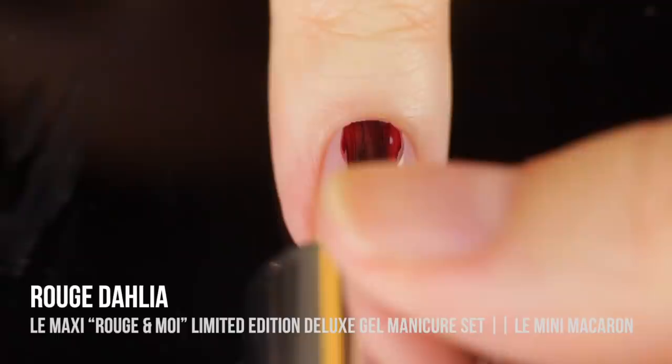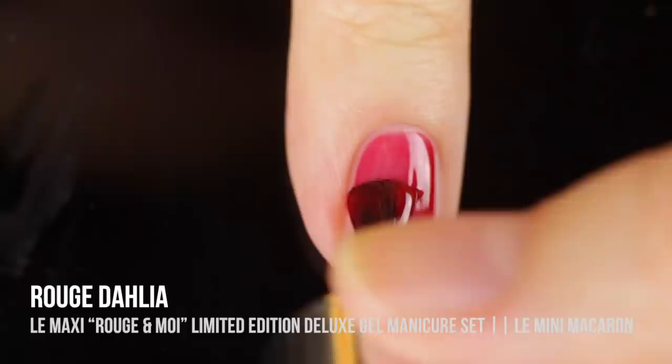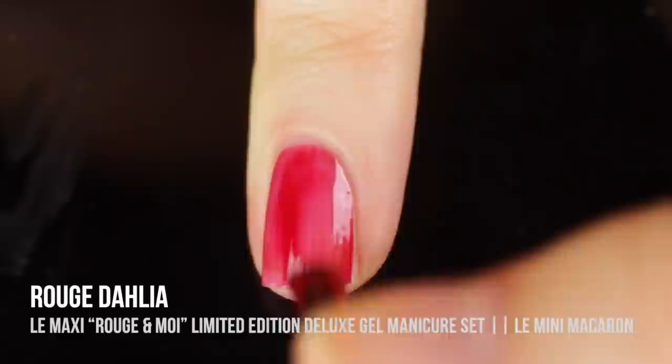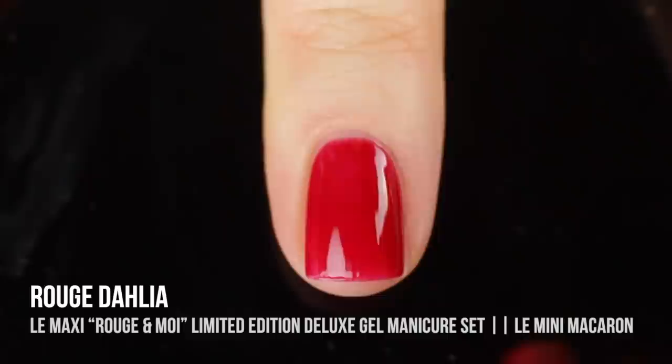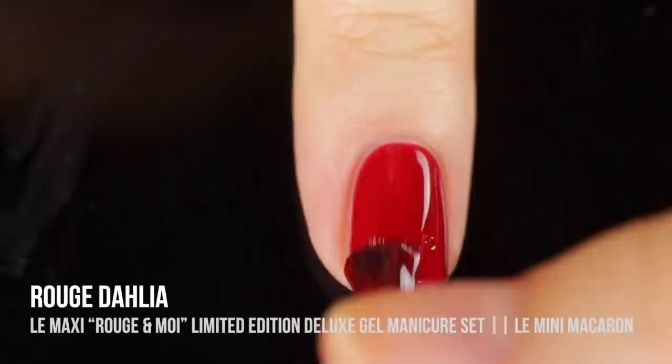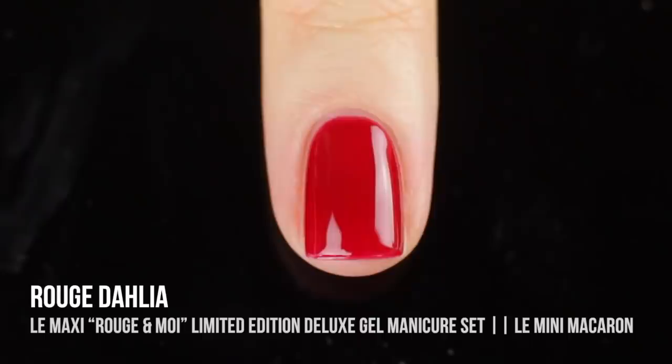Last but definitely not least, we have the shade Rouge Dahlia, which is described as a sultry deep red like wine-stained lips — I love that description, it's very appropriate for this shade. It's just a really beautiful vampy red winter cream shade. It has an interesting jelly-like feel to it even though it's full coverage, where you can build up to how deep and vampy you want the color to be. I'm showing you guys three coats and I love the way it looks — it just feels like a perfect wintry red.